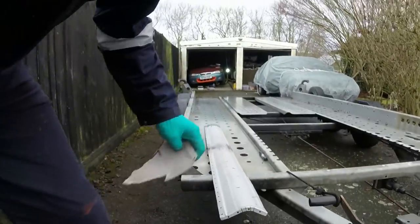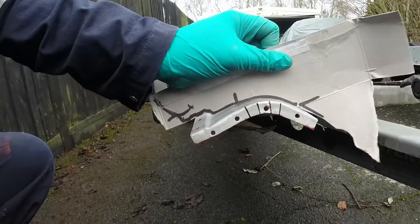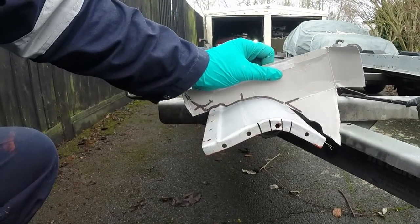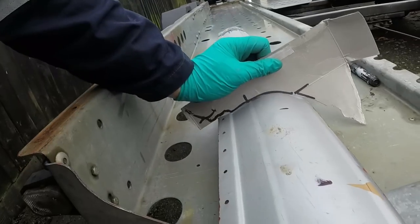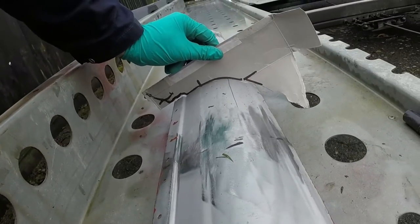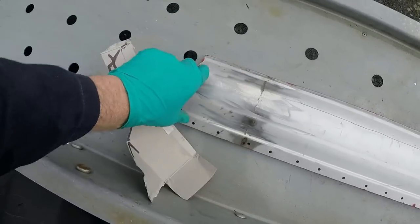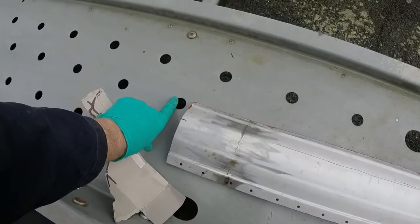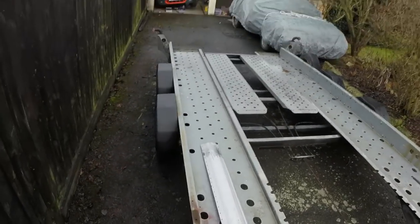It is a lot more curved now in the right place, so that's what I'm going after. It's not perfect, don't get me wrong, but compared to what I had before it's significantly better all the way along - even that bit which was problematic because it's obviously a lot stiffer. I had a bit of a twist in it along its length but I've got that out, so going to go back to the car and see how it fits.